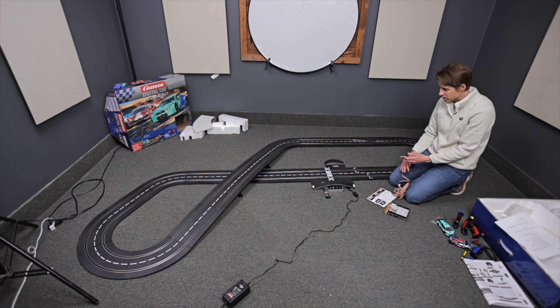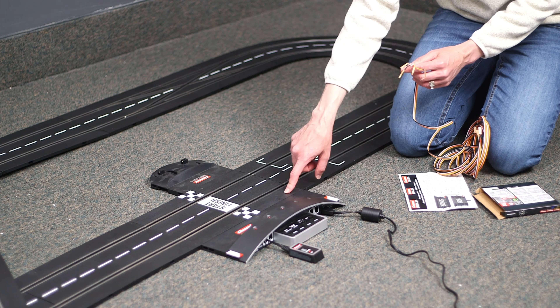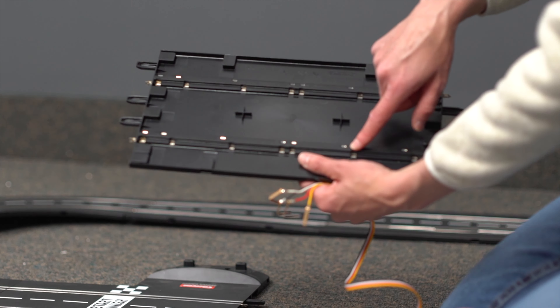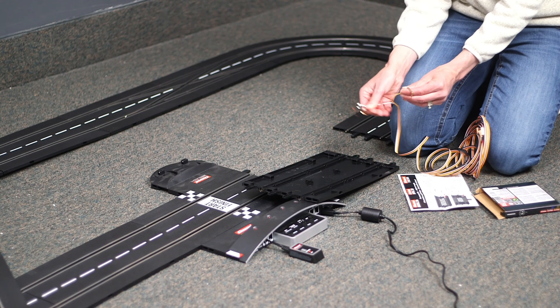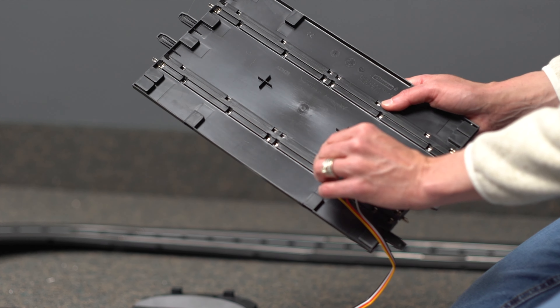What you're going to want to do is start close to the control unit, as close as you can, because this is where all your power is fed in. Let's say one piece away from the control unit — take that piece of track, flip it over, and you'll see there are already little spots that you can push these little clips into. Take the clip and just push it into the rail. You don't have to solder, you don't have to tape — it just springs shut, and it stays in place.